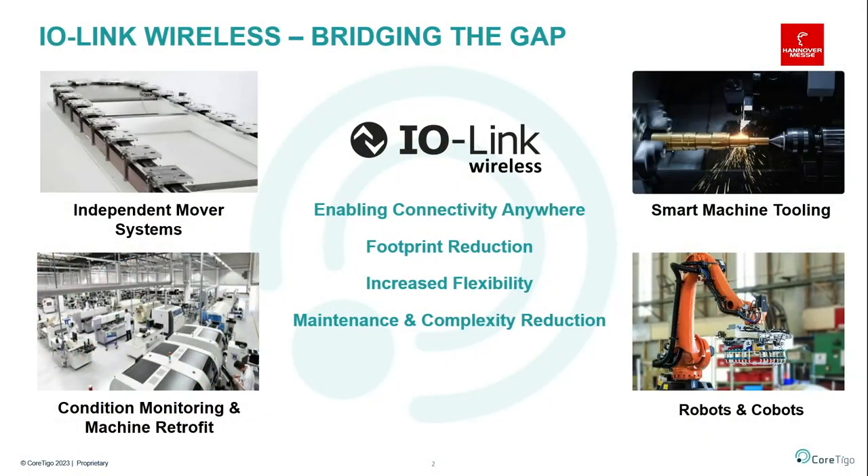Let's start with the gap. When a lot of people think about wireless solutions in the industrial space, they think about Wi-Fi, 5G, UHF, or lower-frequency solutions. But a lot of these solutions are used today for monitoring or basic communication between computerized systems. These systems are not intended for control solutions. For control solutions, you need to meet cable-grade requirements: low latency, very high scalability to support many sensors, devices, and actuators, and of course cable-grade reliability.